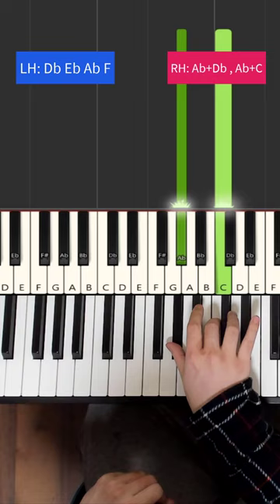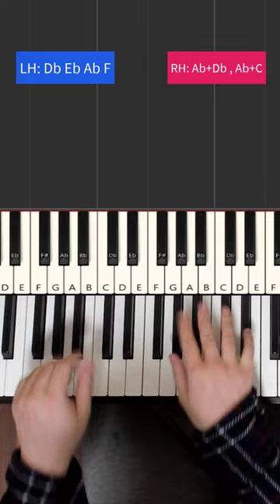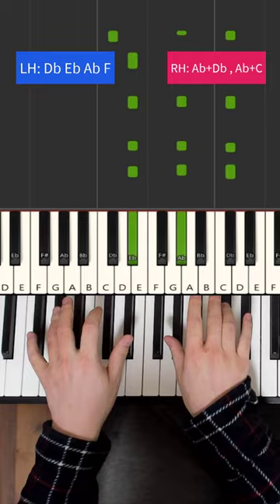Now we apply the iconic rhythm from the song, and apply it together — goes like this. There you go.